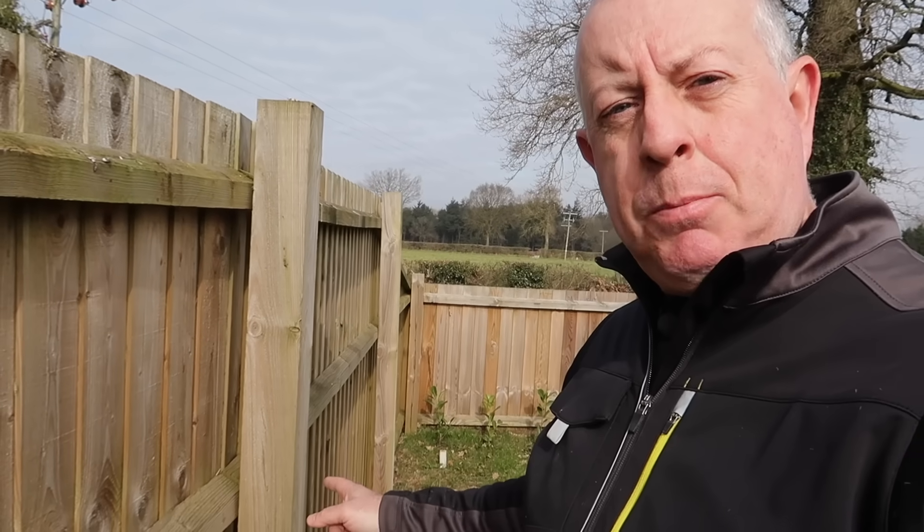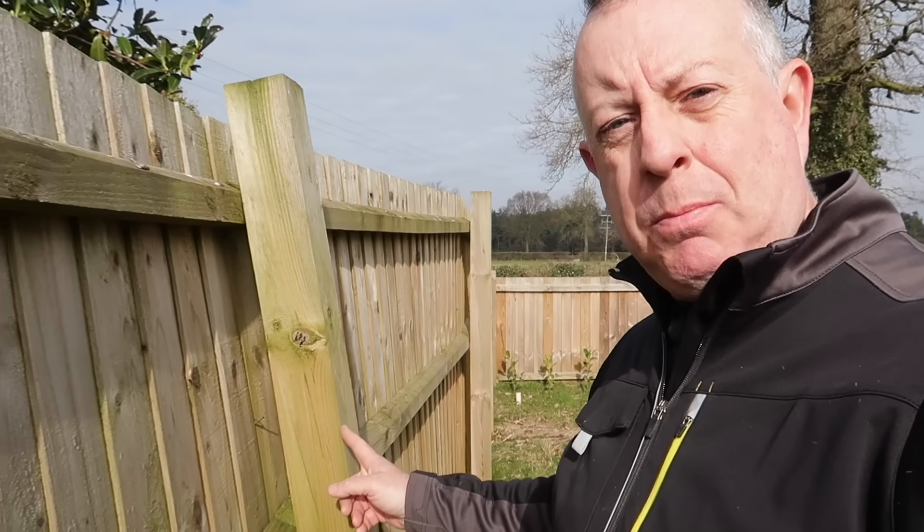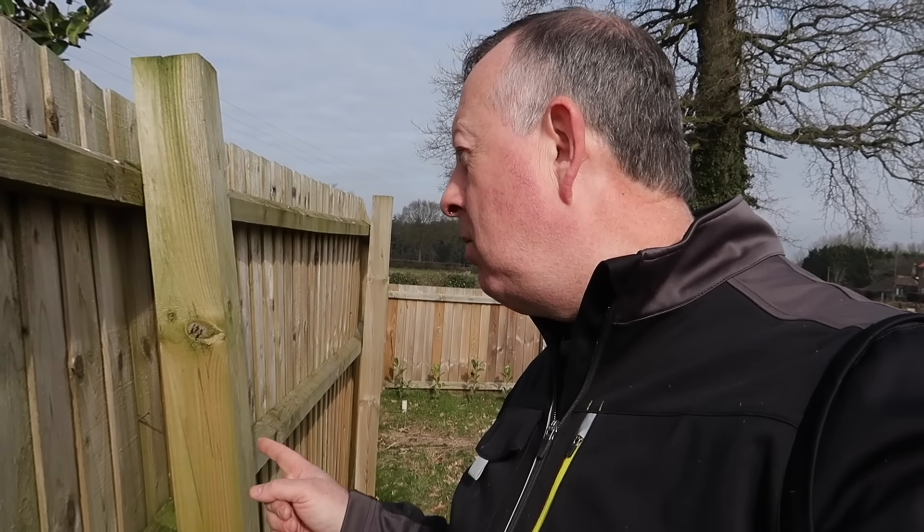This fence post I like. This fence post I really like. This fence post I don't like. Hello there, welcome to ProperDIY and today I'm going to be showing you how to sort out fence posts that you don't like. I don't like you.